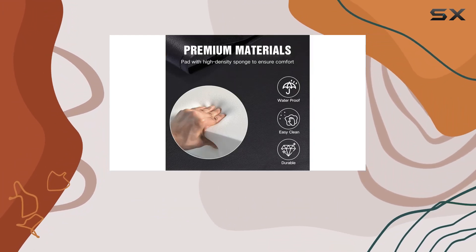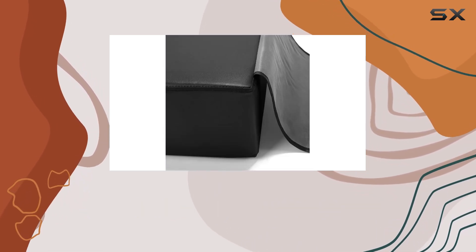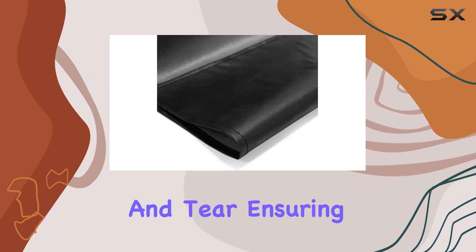And let's not forget about durability. The self-contained lap not only adds an extra layer of comfort but also protects the edge of your barber chair from wear and tear, ensuring longevity.